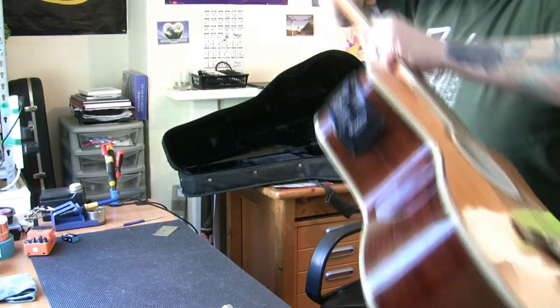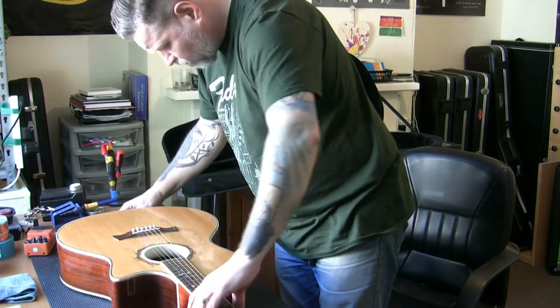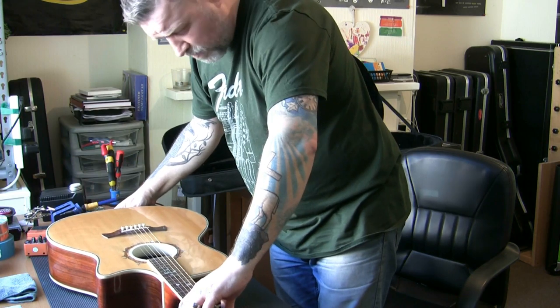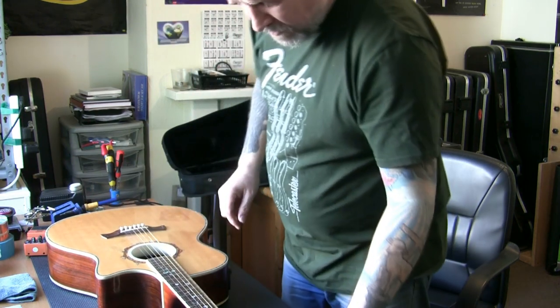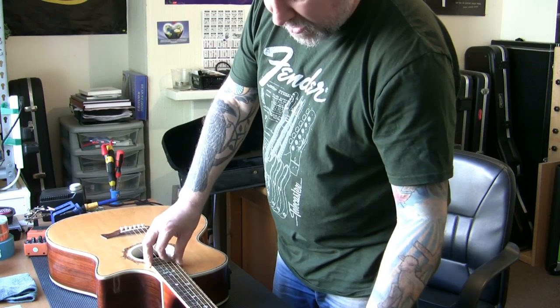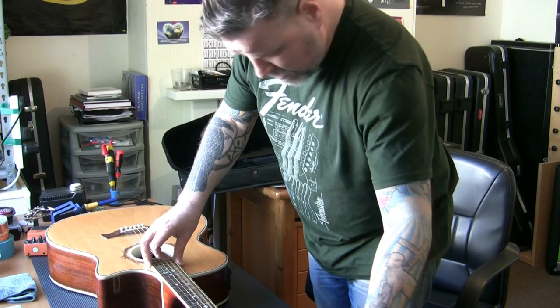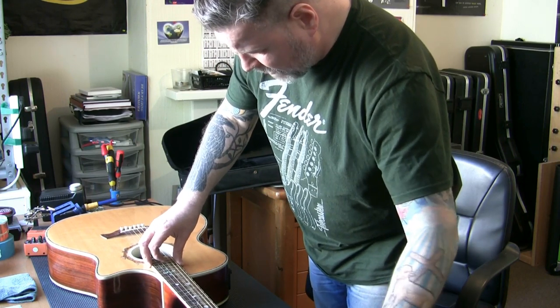What I'm going to do is remove and discard the strings — we're not going to be using them again. We'll get the neck set straight. I'll do this off camera for now and come back and alter the angle of the camera.